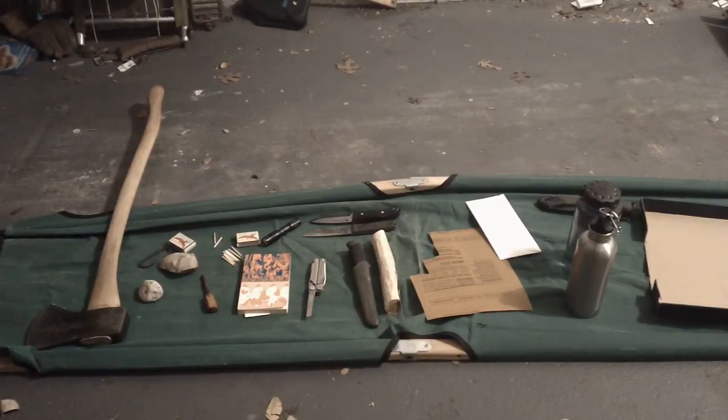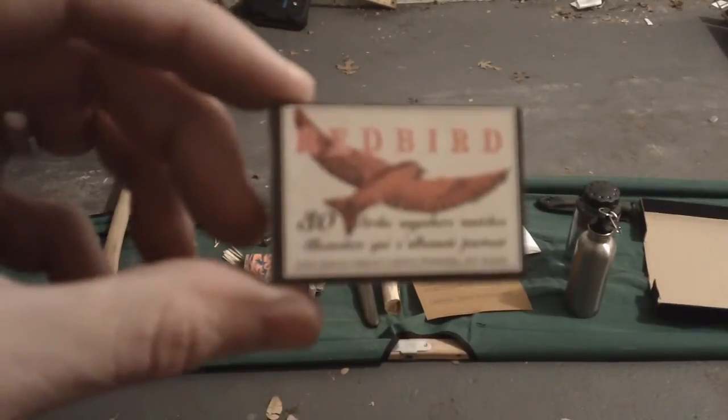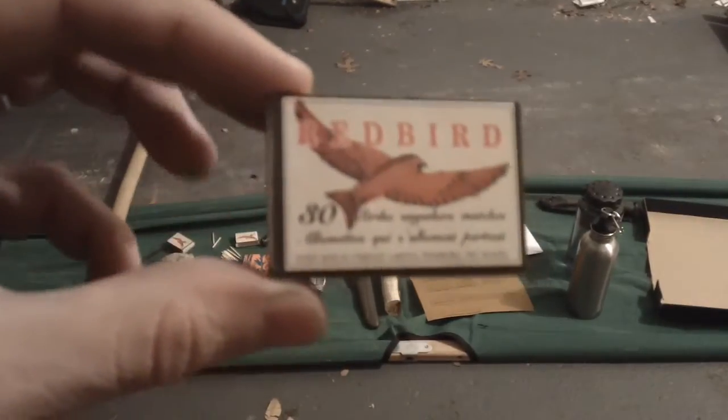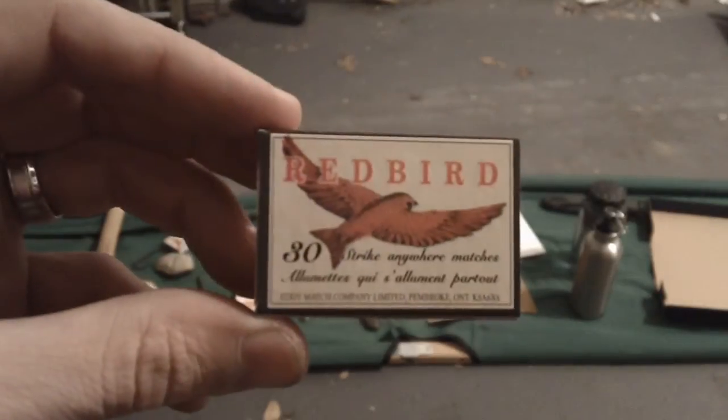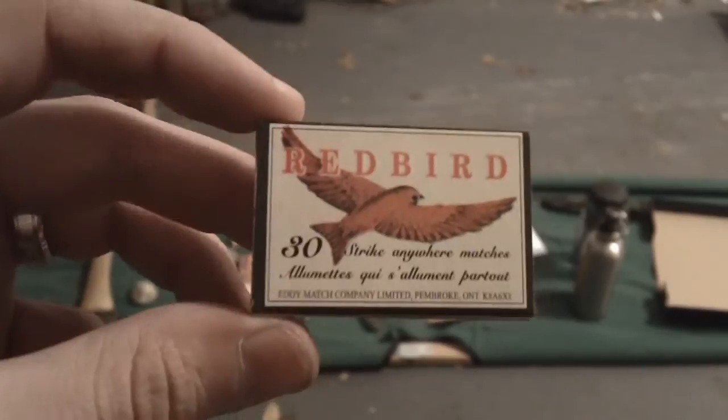Hey everybody, today we're going to be talking about Redbird Matches. These are Strike Anywhere Matches that are made in Canada and sold in Canada. Unfortunately, they're kind of hard to get in the United States, or at least expensive whenever you can get them.